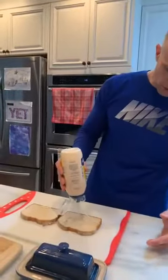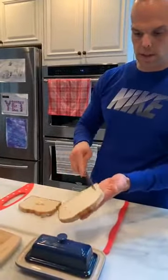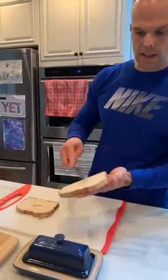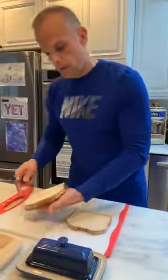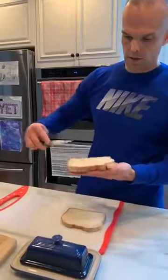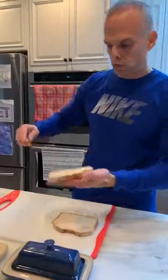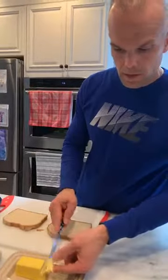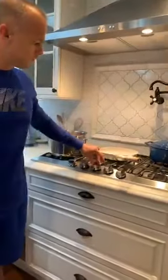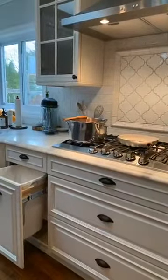For the mayonnaise, we're going to do one tablespoon — half on each slice — and just spread that on there. Make sure you get all the edges. The mayonnaise is actually going to help us when we're cooking it — it's going to ensure that we get that nice golden brown. Some people will use butter; we're using mayonnaise. Then you'll take a little knob of butter, turn your skillet on medium — because you don't want to burn it.